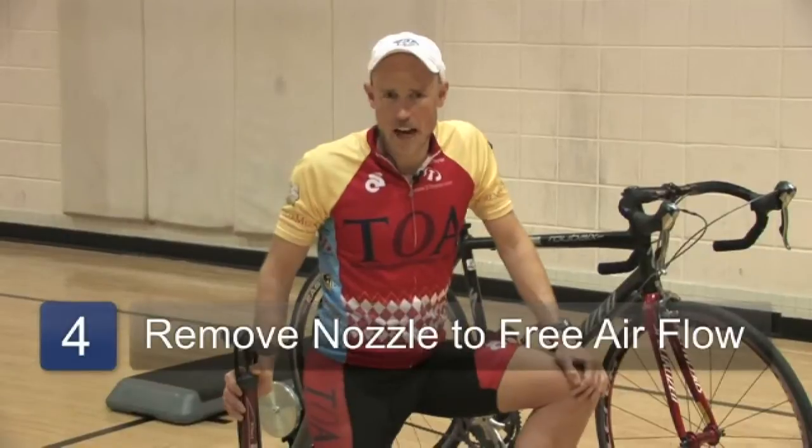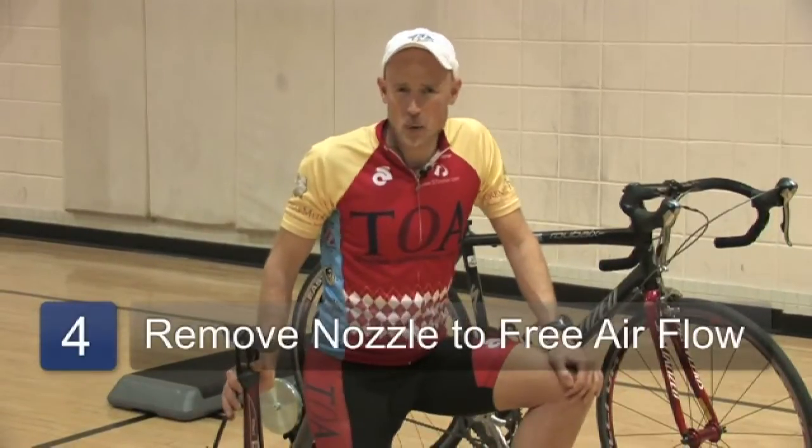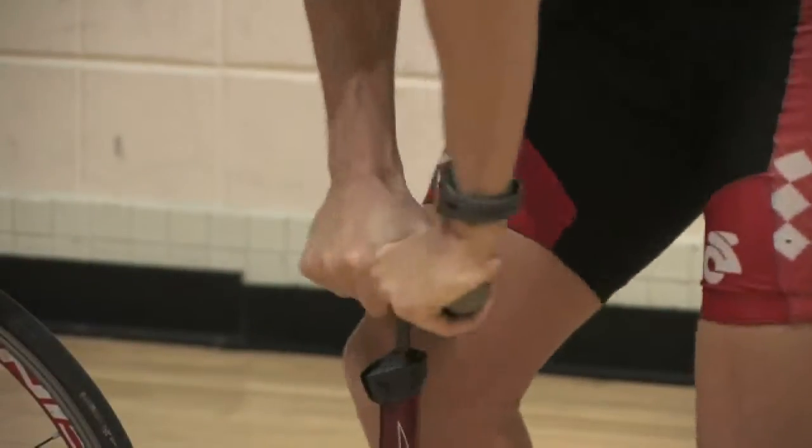With the narrow racing stem, sometimes you may be pumping air into the tire but it doesn't seem like the air is going from the pump into the tire. If that's the case, remove the nozzle of the pump and let just a little bit of air out. That opens the seal and now you'll be ready to inflate the tire with ease.